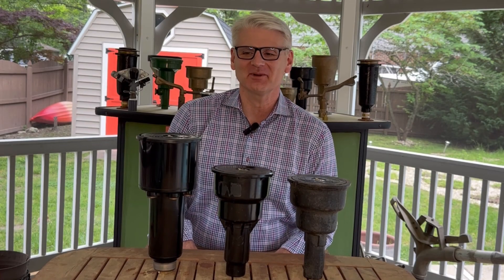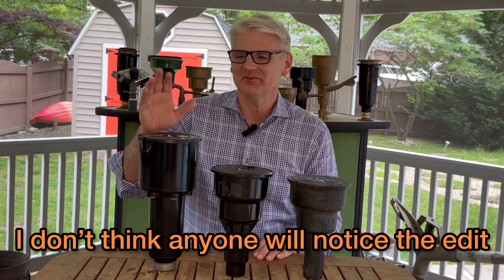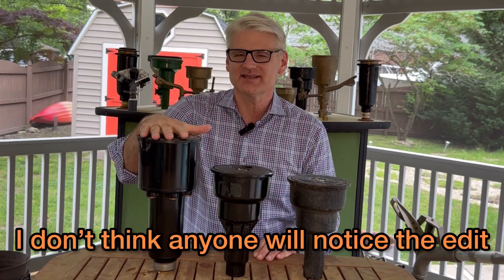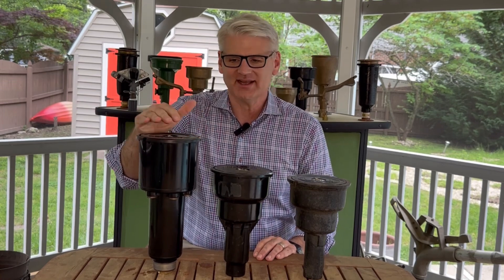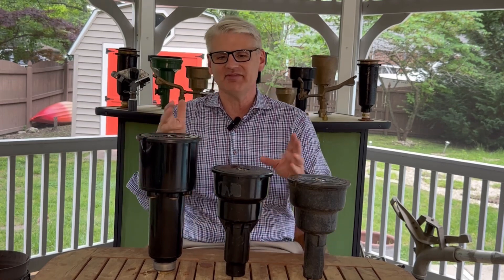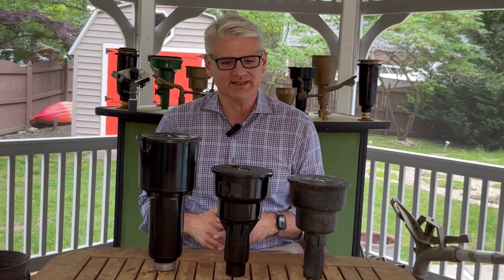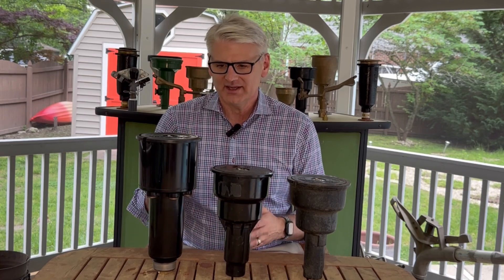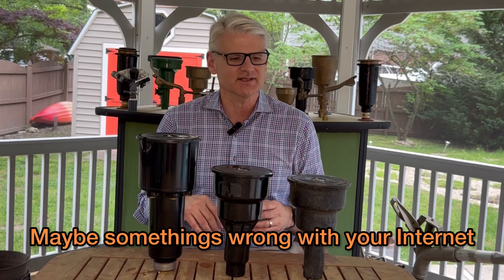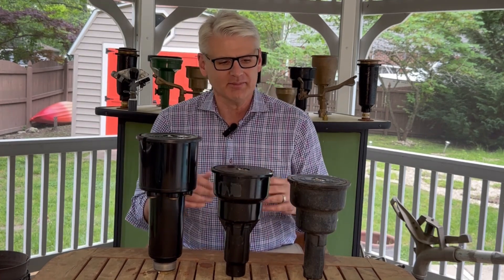Hi guys, welcome to Antique Sprinklers. Today we're going to be talking about a SAM of the Rainbird 21 Stop-O-Matic — that's what the SAM stands for in that case. To give you a sense, it's in the same family as all the Rainbird 21 pop-up impact rotors, and just to give you different styles that Rainbird manufactured for that same sprinkler, I laid them out here today.